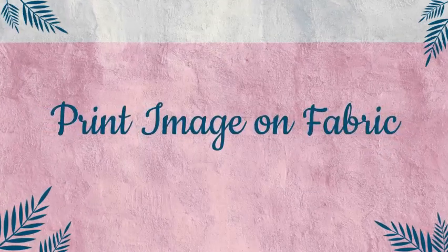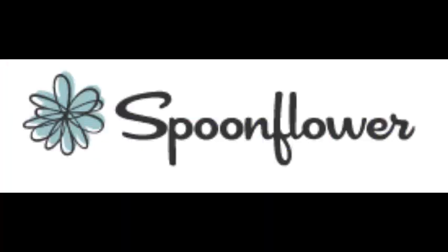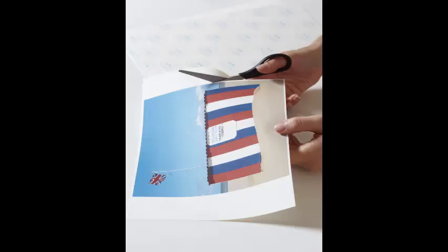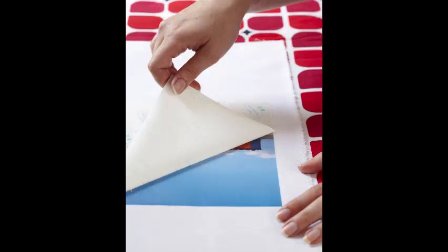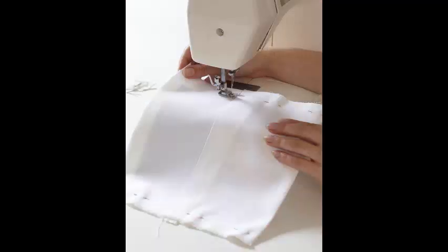Next, print your image on fabric. Upload your photo to an online fabric designer like Spoonflower.com and use the settings to print the photo on fabric large enough to cover the entire canvas plus four inches on each side. The final printed fabric size should be at least 38x48 inches.